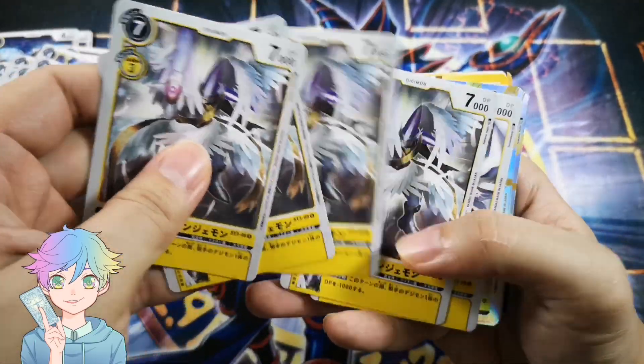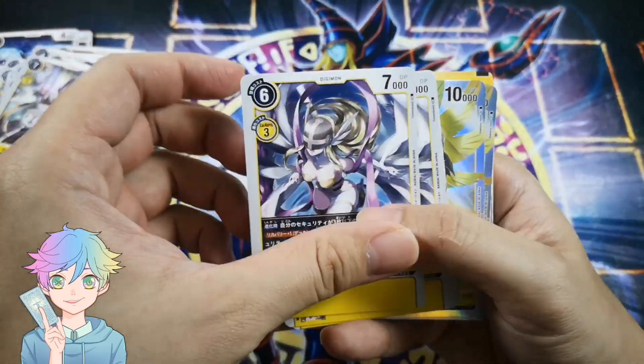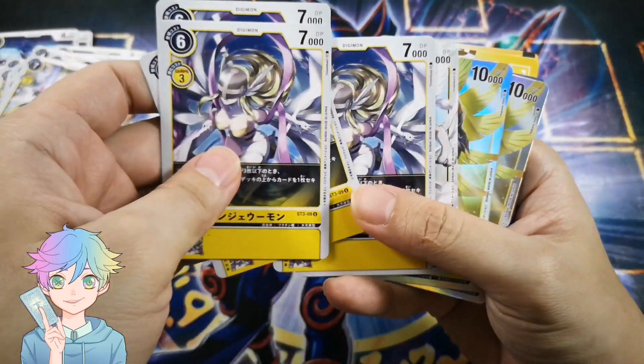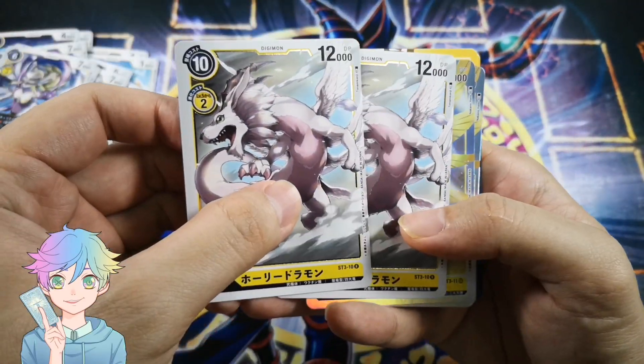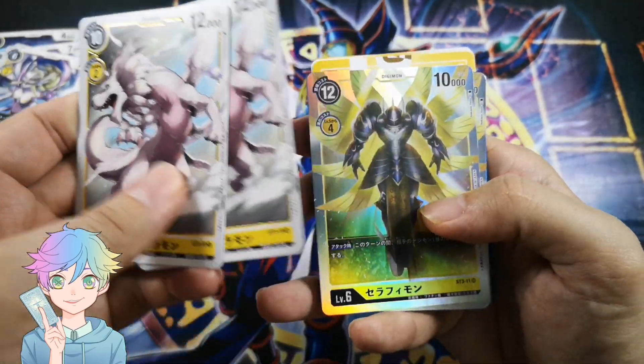Unimon — this is the blocker, it's a unicorn. HolyAngemon — love the design by the way. Angel Woman — that's kind of a stupid name, isn't it? Angel Woman. Holy Dramon — this has the shining border.